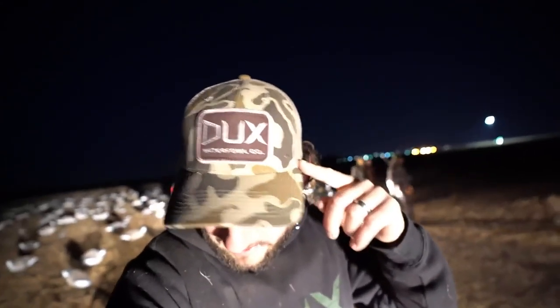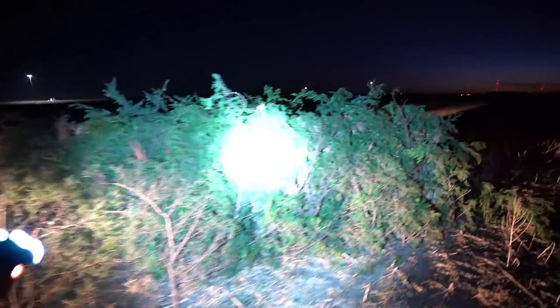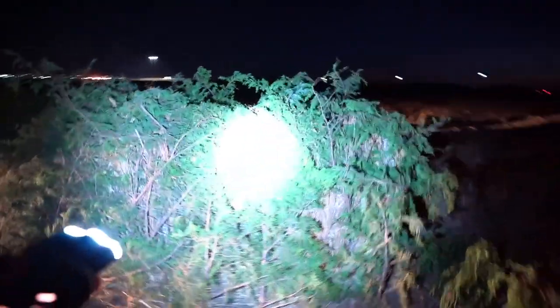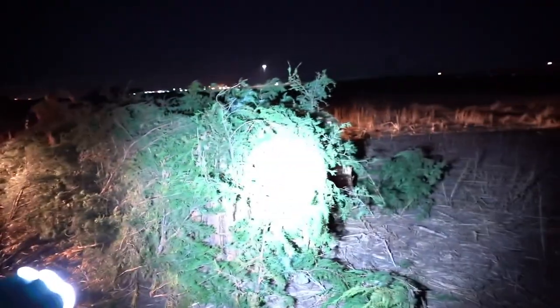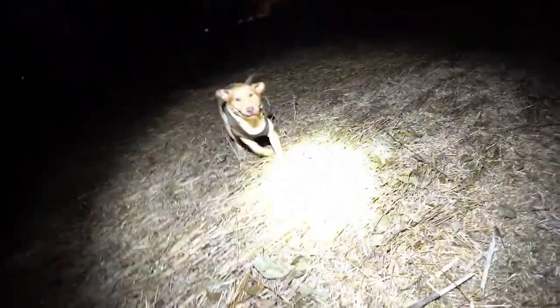Real quick, if you haven't checked out that old school camo hat from Ducks Waterfowl, go check it out — I will link it down in the description below. It's a good looking old hat. Here's the blind situation today: we got two A-frames, five guys, and a bunch of evergreens on top of the A-frame out in the middle of a field. We're gonna hope it works.